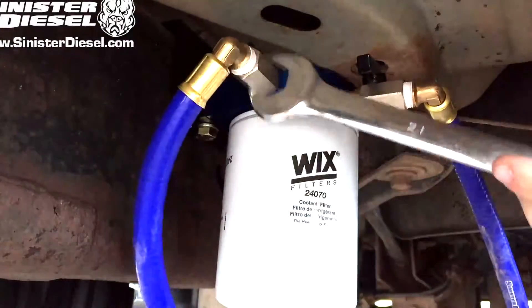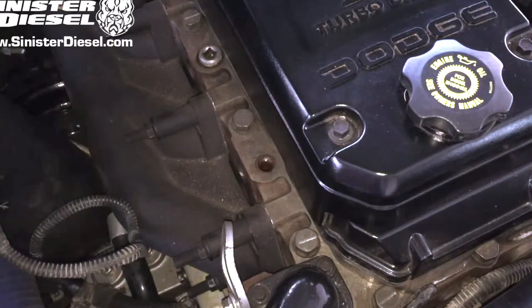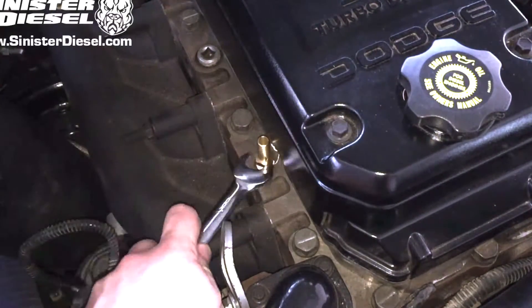Once the hoses are tightened to the filter block, they can be routed through the fender wheel up to the engine bay of the truck. Then we can start working on the top side of the cylinder head and install the new fitting into the threaded port of the cylinder head.